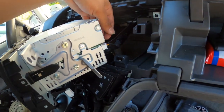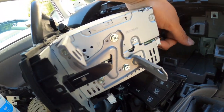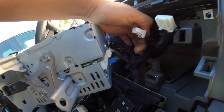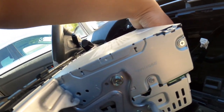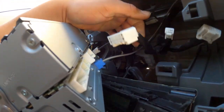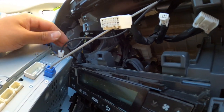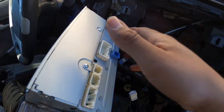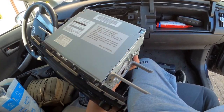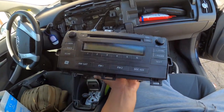You can also flip the OEM unit and recoup some of your money from the head unit you're about to install. These are all easy plugs — unlike Nissans, which never come off — these are coming out pretty easily. And there you have it guys — that is the Toyota Prius OEM head unit removed.